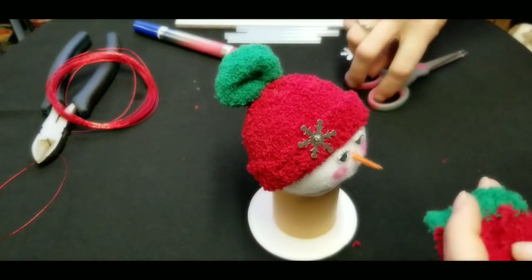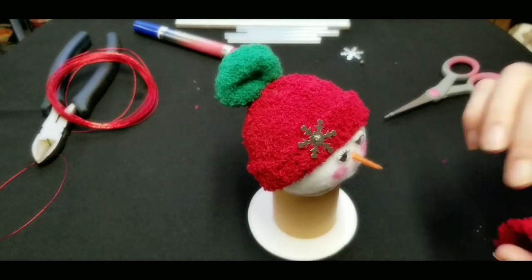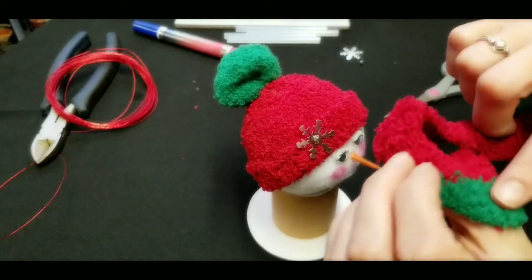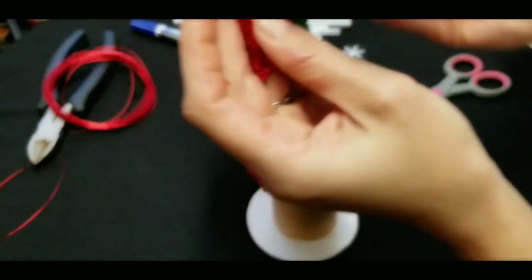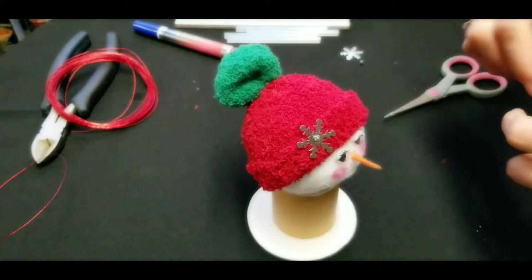Now we're going to take our little scarf piece we've been saving and trim off any loose hairs or fibers hanging off the edges — you don't want random pieces making it look messy. Be careful because the fabric does stretch, and don't pull it too hard or you will rip it right apart.